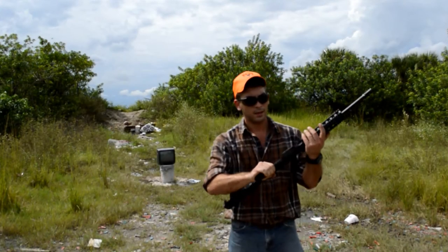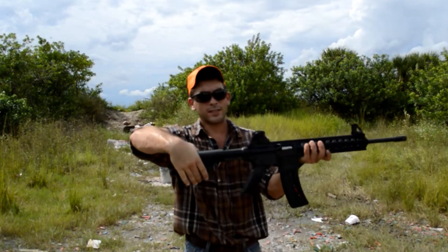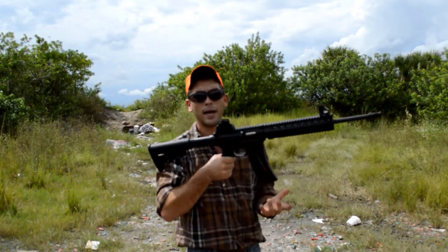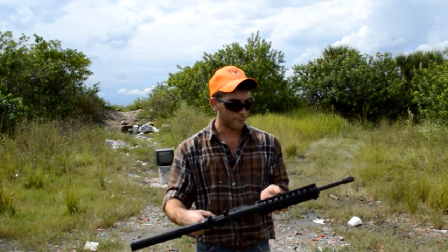We got a Smith and Wesson MP 1522. It's got an adjustable stock on it. It's got a 25-round stock mag. You can upgrade — I've seen 50-round drum mags for it. It's the closest thing to an AR, but it's a 22 long rifle.